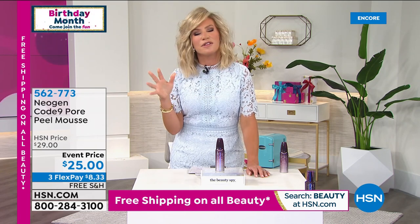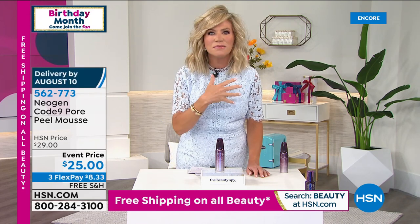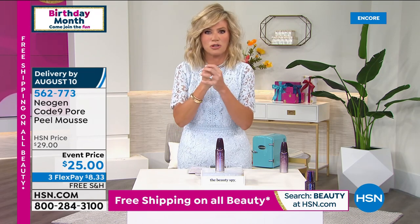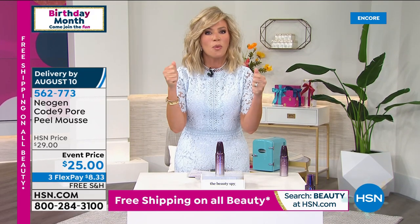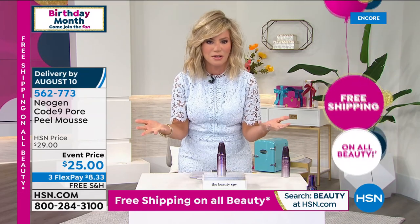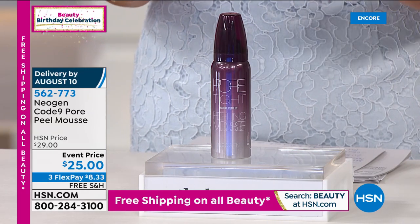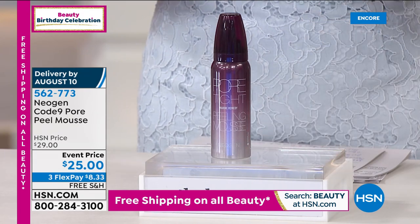Have you been looking at the size of your pores lately, or you look in the mirror and you're like, why does my skin look off? Why are my pores so huge? We're wearing a lot of sunblock — we're outside, our pores open up, we sweat, we come inside, it's cold, our pores shrink. They're like a rubber band constantly being stretched. The way to make them look invisible is to properly cleanse them. You do it with Neogen. This one product has over 10 million social impressions — it's gone viral all over social, it's been on wait lists everywhere. We finally have it here at HSN event priced at $25.